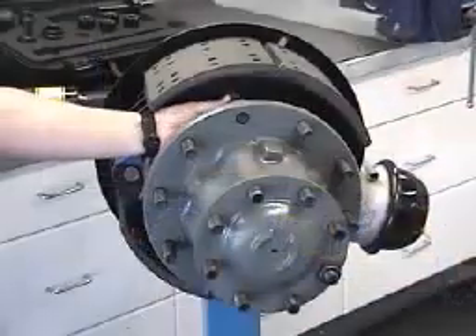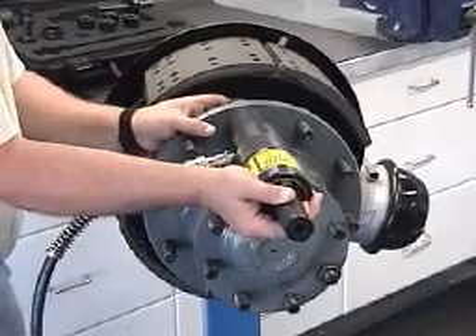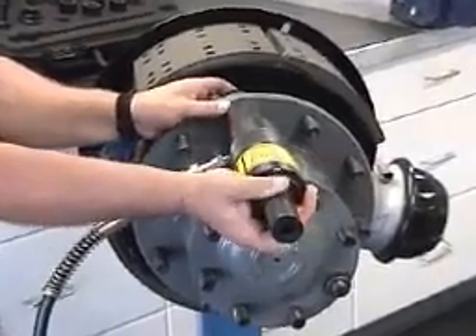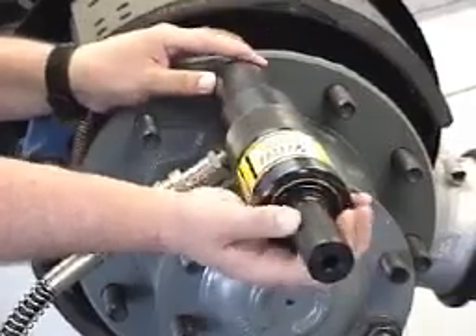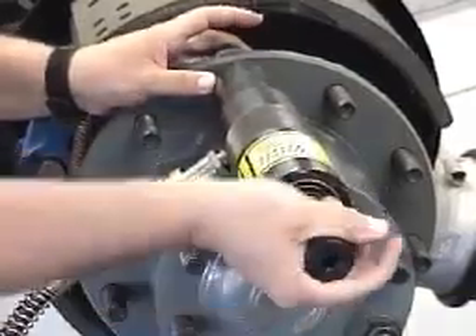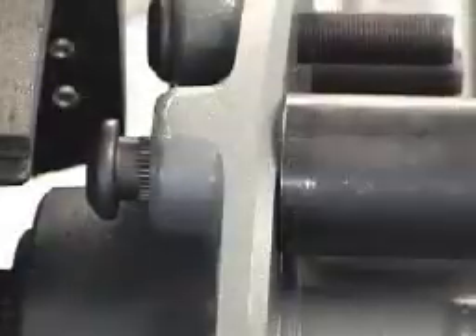Insert the stud through the back of the hub. Position the threaded adapter onto the end of the stud. Turn the installation shaft handle and thread the adapter onto the wheel stud. Engage as many threads as possible. Apply hydraulic pressure until the stud is fully drawn in. Repeat this procedure on the remaining studs.